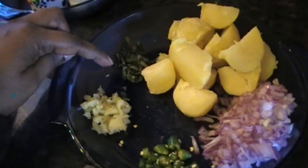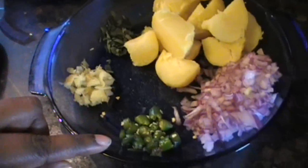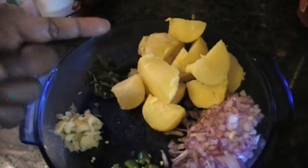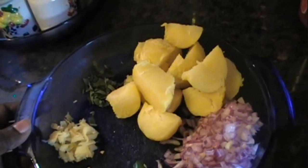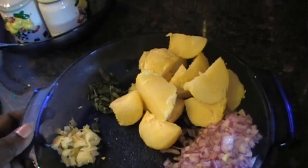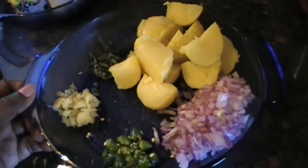The curry leaves are chopped, the ginger is chopped, the green chilies are chopped, and the onions as well. Just coarsely cut down the potatoes — these have been boiled and peeled so that we can go ahead and make the cutlets.